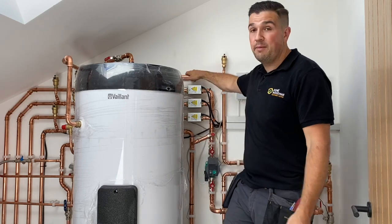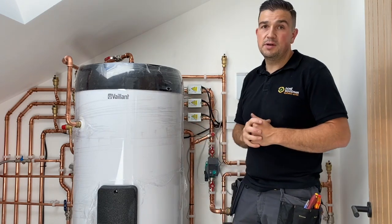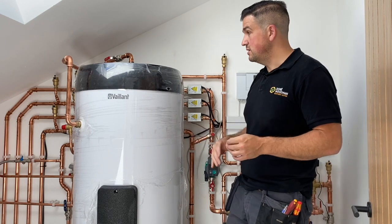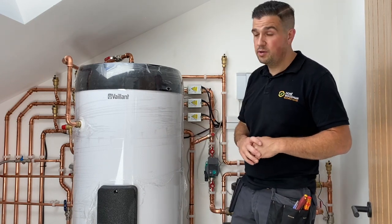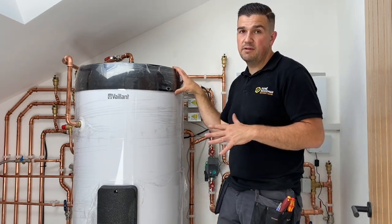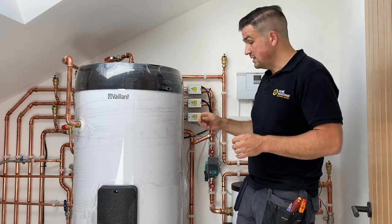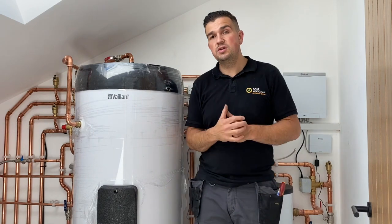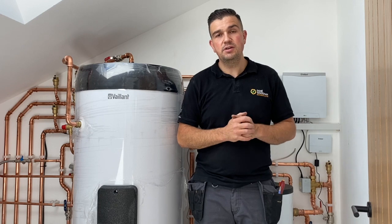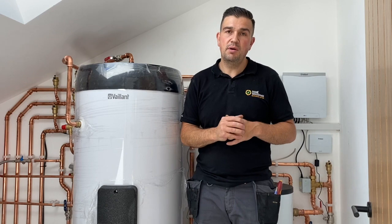The pipework is still bare at the moment, but we will be putting insulation on to prevent as much heat loss as possible before the final handover. We've just installed this and it's currently ramping up and producing hot water. We expect the cylinder to reach around 53–54 degrees, which is absolutely plenty. We'll also set up a Legionella cycle — once a week, every seven days — which eliminates any bacteria build-up, and this forms part of the building regulations requirement.